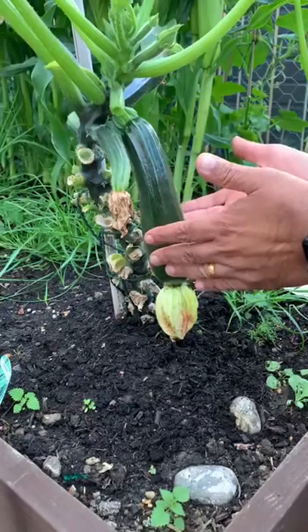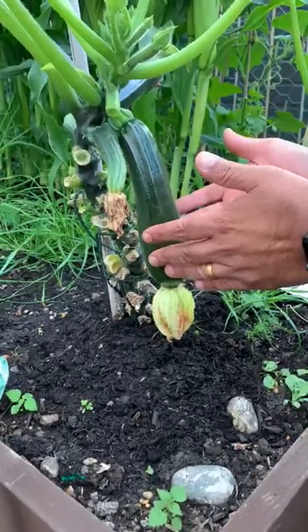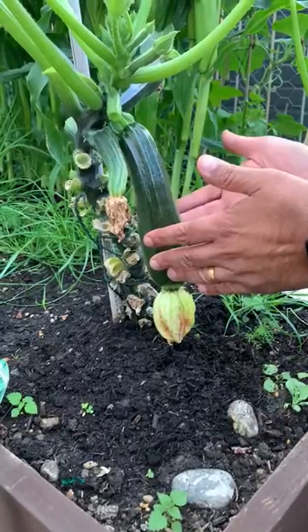In front of me here is a courgette, but before I get on to talking about growing the courgette and harvesting...